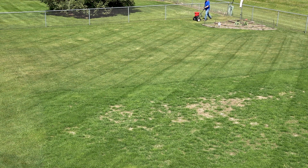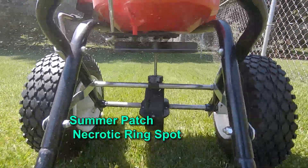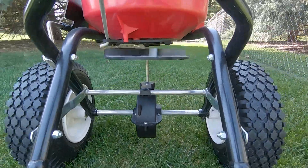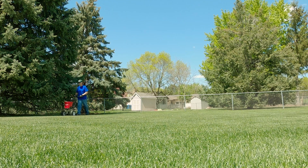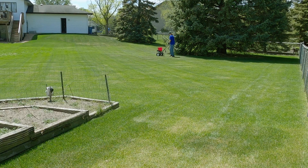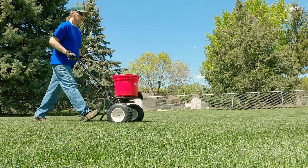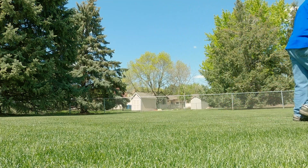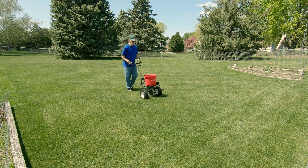There are two spring fungal diseases that can cause circular brown spots that some people call Frog Eye. One is Summer Patch and the other is Necrotic Ring Spot. Both are caused by a similar fungus and both happen at the same time of year. The spots show up in the summer but the fungus does its work in the spring by damaging the roots of the grass plant, preventing the grass from absorbing enough water and nutrients to survive the summer stresses. The patches happen in the same spots every year and expand at a rate of two to four inches per year. You'll often find resistant grasses like fescues living in the middle of these rings, giving the ring that Frog Eye appearance.